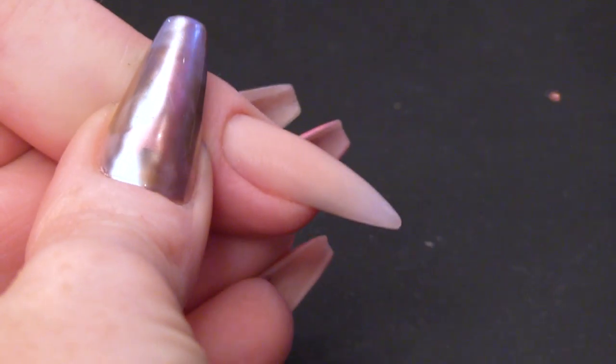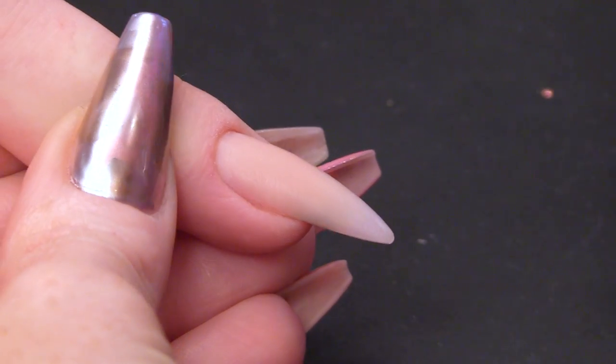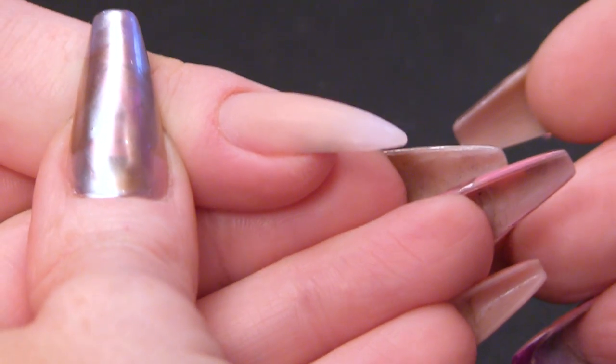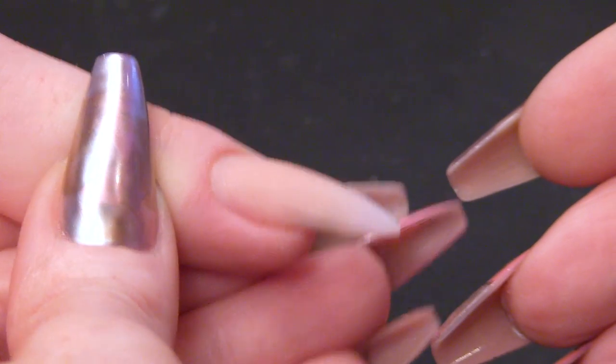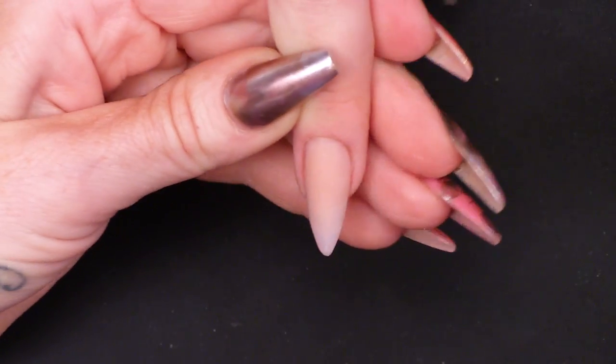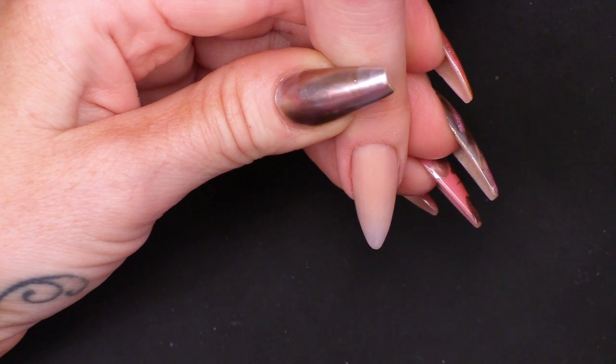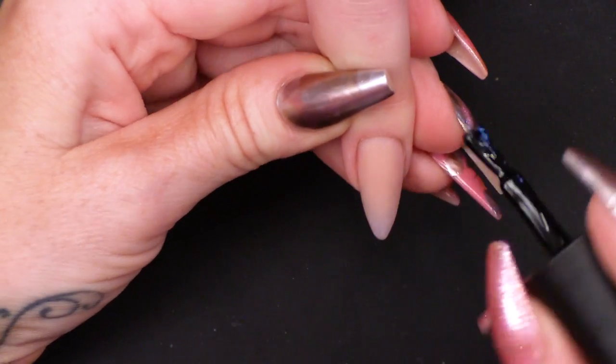I've already got an almond shaped nail. It's acrylic — it's not hard gel, it's not natural. I am going to use Serious Black, which is 002. I'm going to do two coats of this.